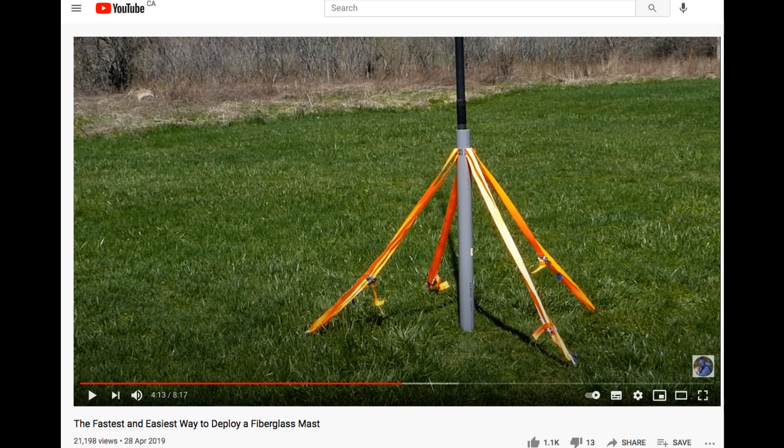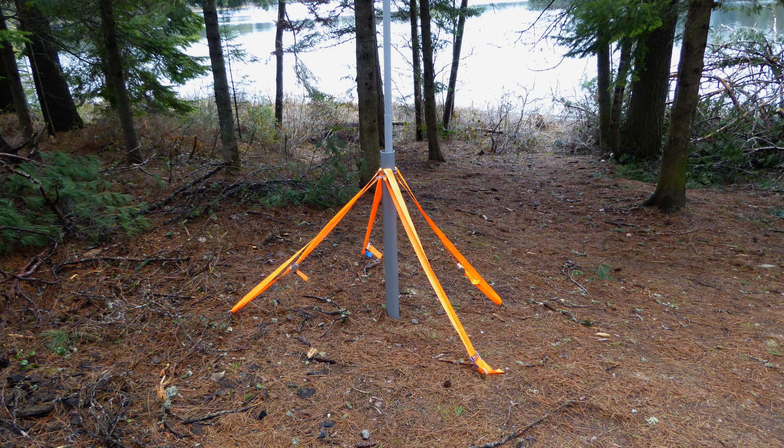Back in April of 2019, I published a video entitled 'The Fastest and Easiest Way to Deploy a Fiberglass Mast.' In that video, I showed how to make a stand suited for the erection of a telescopic fiberglass pole using tent pegs, cargo straps, hose clamps, and a length of PVC pipe. That idea came to me from Ron at the High End Company in Holland. The video has been well received and in the time that has passed, I've had considerable practical experience using the stand.